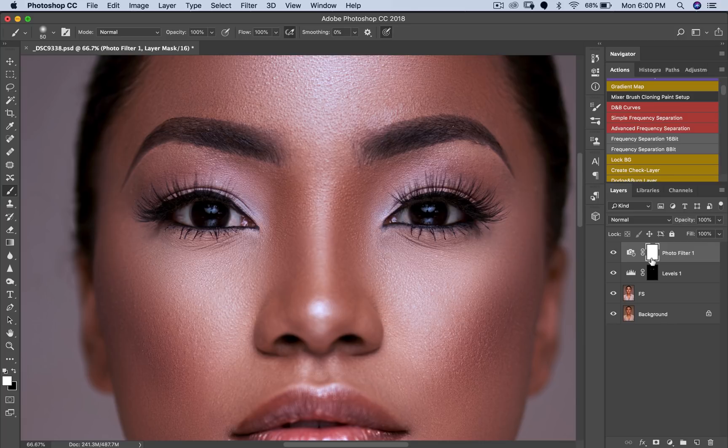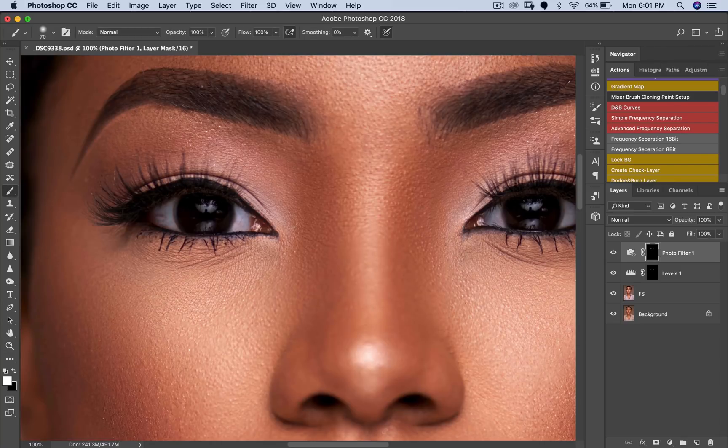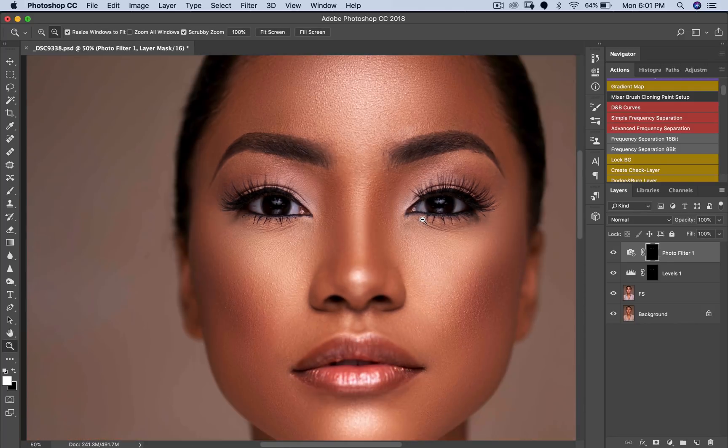So now we're going to invert this layer — Command+I or Control+I on PC. Now that we've inverted it, pick a brush, make sure your foreground color is white and your flow is 100, opacity is 100. Now we're just going to paint. The beautiful thing about this technique is that it makes the eyes white but at the same time makes the eyes look natural. I know a lot of people do the whole desaturation technique and that just makes the person look like a zombie — there's no life in the person's eyes. But this technique is so nice because it retains the red veins and all those things in the person's eyes, but at the same time it just makes the eyes whiter and clearer.